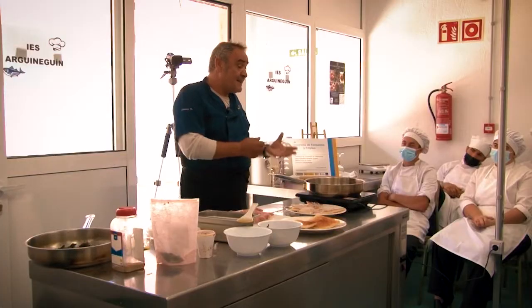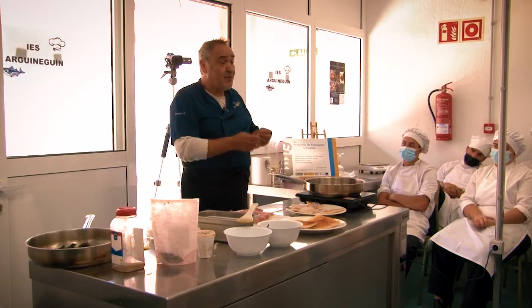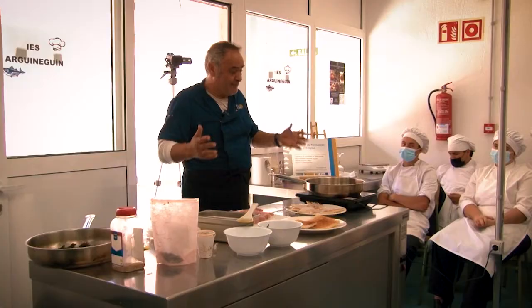El aceite de oliva le imprime un sabor que la mantequilla no le imprime, entonces cuando comes notas esa textura. Si son platos delicados, el aceite de oliva se lo disimula y carece de esa propiedad.